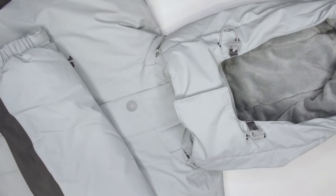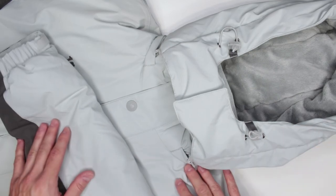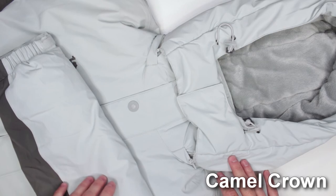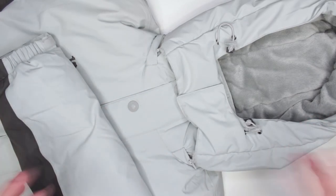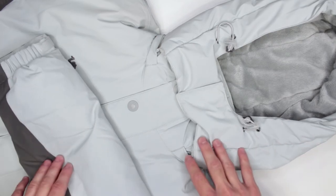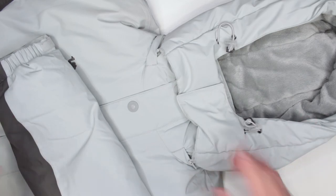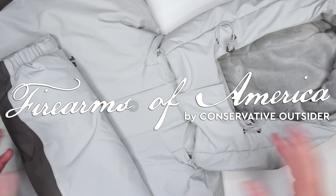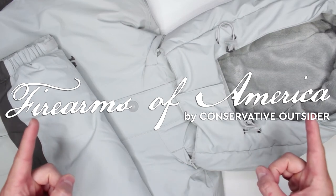Although it is waterproof so you can wash dirt off, who has time for that? Let me know in the comments what you think about this jacket — would you consider it for survival situations or regular hiking? If you found this review useful, please hit the like button and subscribe. This was Firearms of America, and I'll see you in the next video.